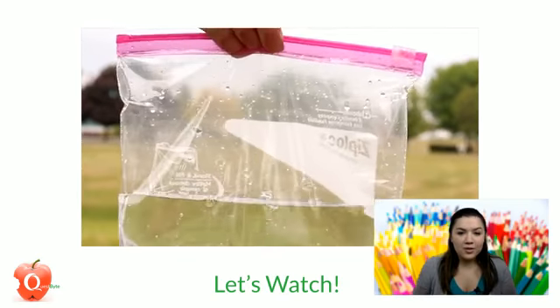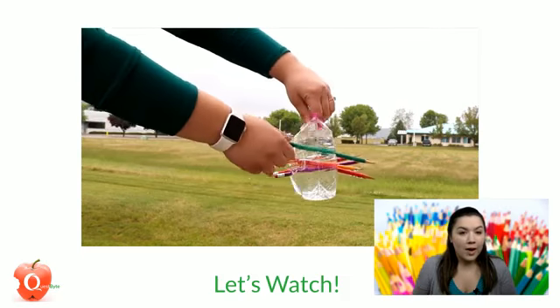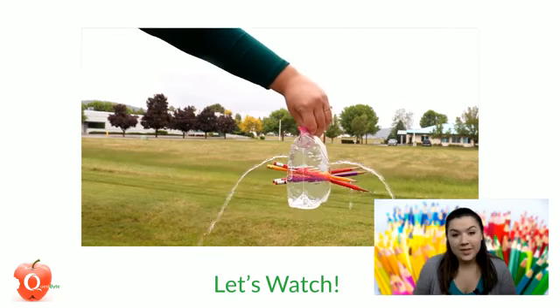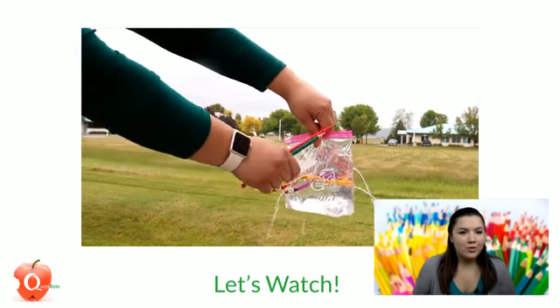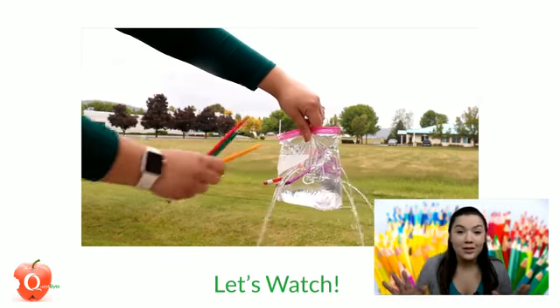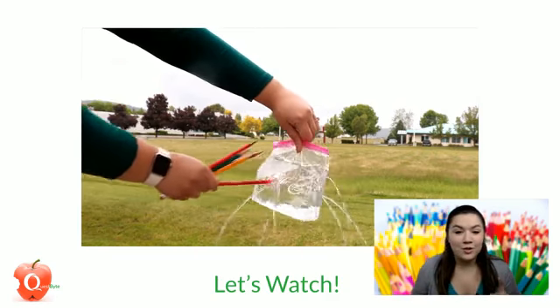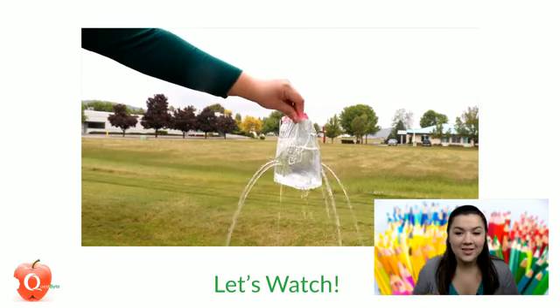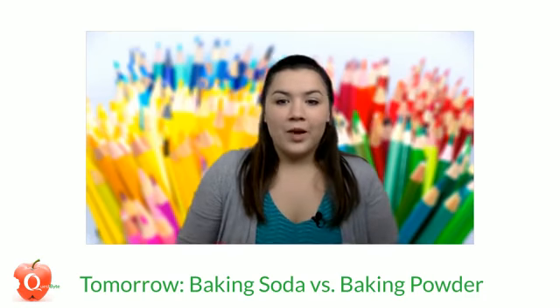Pretty cool to see those chains in action when the pencils were stuck through the bag. Can you think of other things that have polymer chains that would not leak when you stuck pencils into them? Don't go sticking pencils into things at home — okay, just the bag. We'll put the instructions in the comments so you can try this lesson. I hope you learned something today about polymer chains — I know I did!